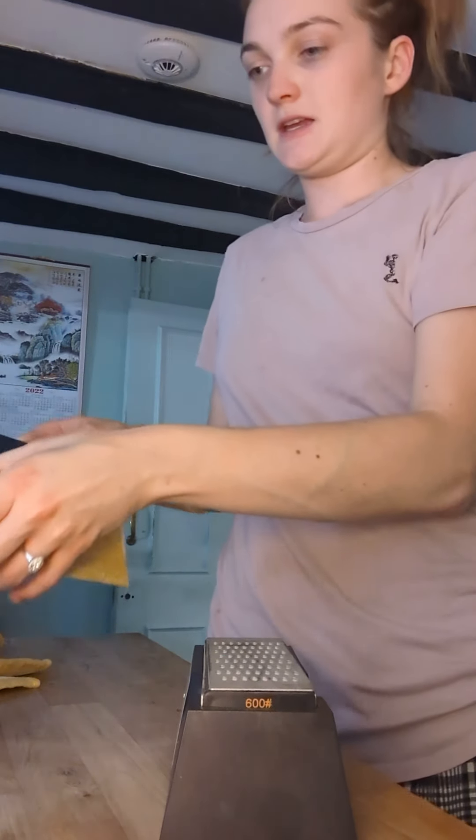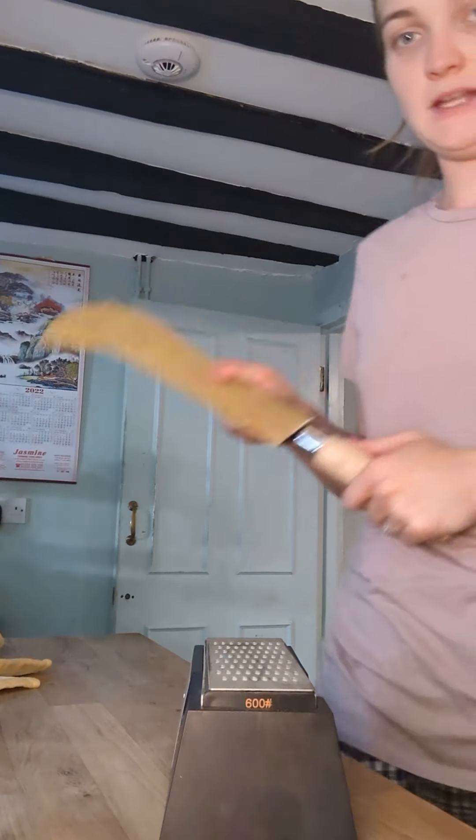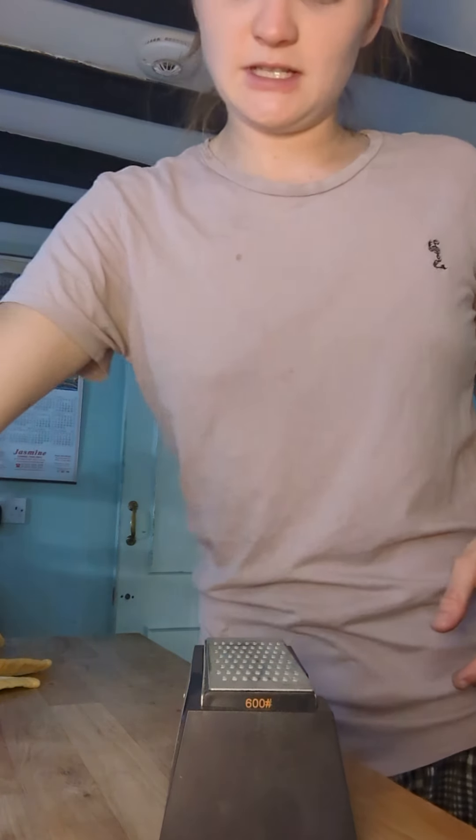Put the billhook back in its cover and place it in a waterproof storage box, which is then kept in a locked tool shed. And that is how you sharpen tools in the forest school.